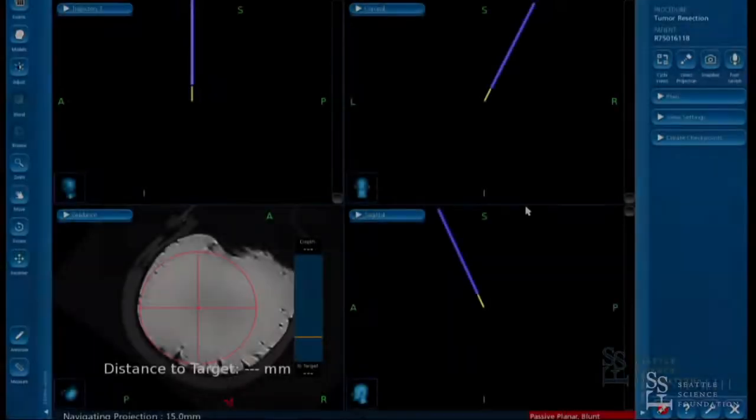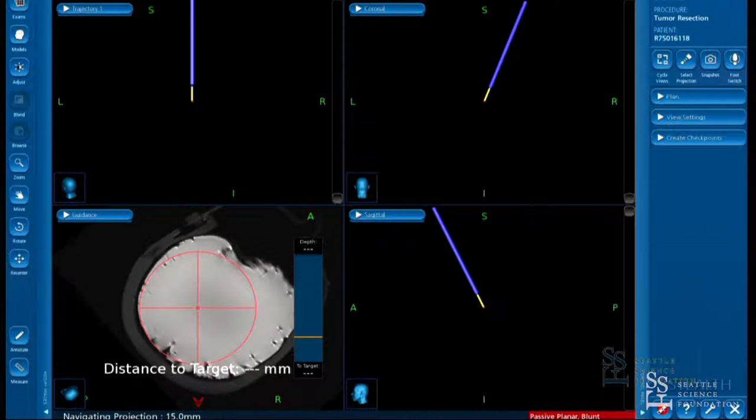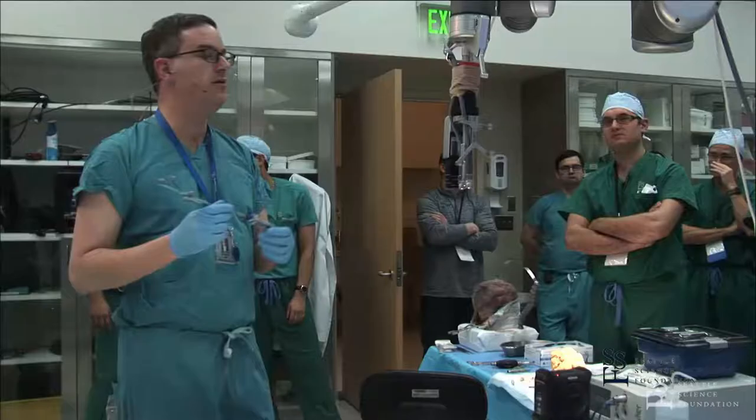The tip of your navigation wand is at the end of the trocar, which is the length of the tube — not at the very tip. The very tip of your trocar is going to project another 15 millimeters beyond. So you can ask your tech to add a projection 15 millimeters beyond and navigate that projection rather than the actual tip of your navigation.